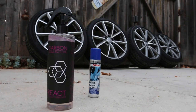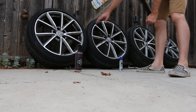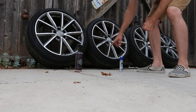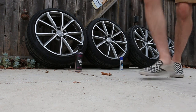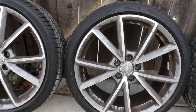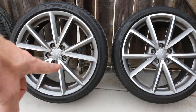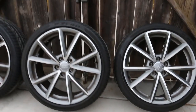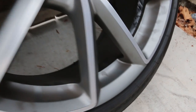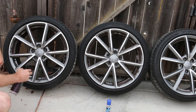I'll use the React on the left wheel and the Sonax on the right wheel. Both of these were the front wheels on the Audi before I took them off the car. As you can tell, they have excessive brake dust, so I'll probably agitate these ones a little bit with a brush to make sure the product works well. After that, I'm going to try it with no agitation on the rear wheels, which are less dirty — pretty evenly coated in brake dust.